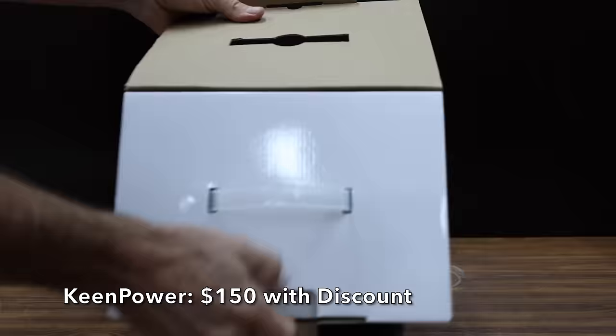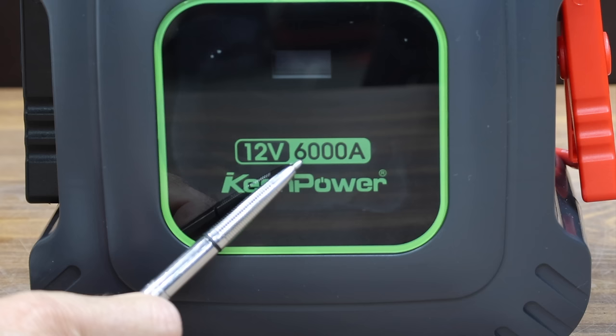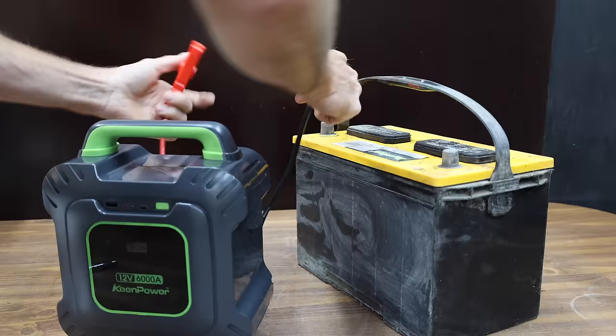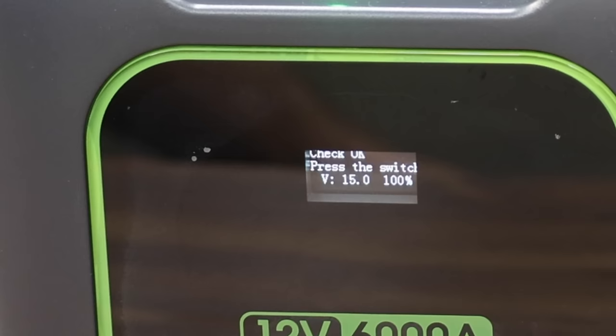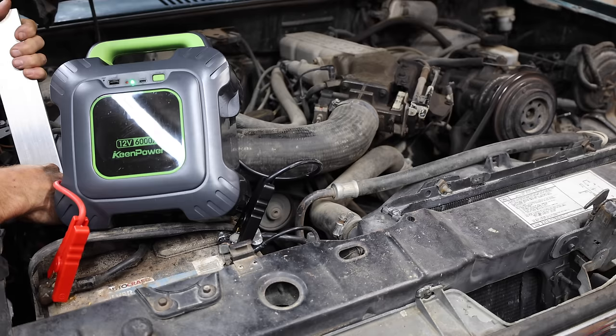The Keen Power Super Capacitor was priced at $300, but I was able to find a $150 coupon. It claims a very impressive 6,000 cranking amps and can be used up to a million times. The nice thing about the super capacitor is you never have to pre-charge it at home — made in China. The car battery used to charge it is fully charged, and the Keen Power Super Capacitor is fully charged after a minute and 40 seconds. It did a lot better job than anticipated — plenty of juice to start the engine.